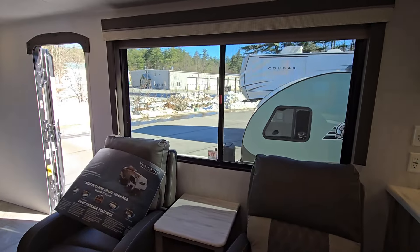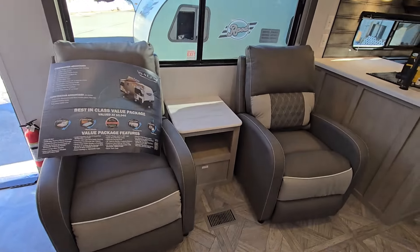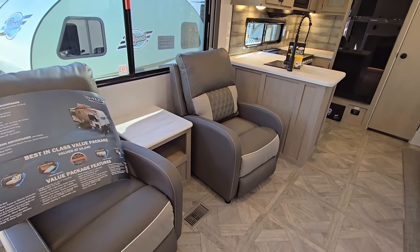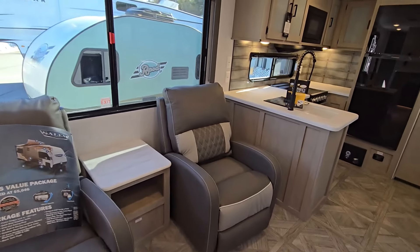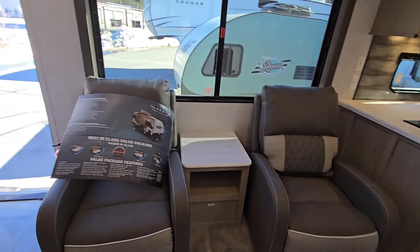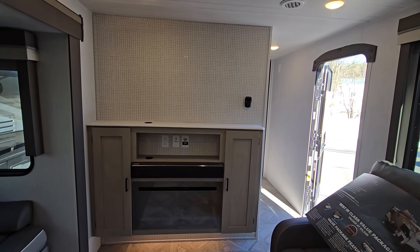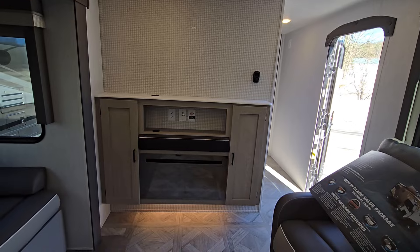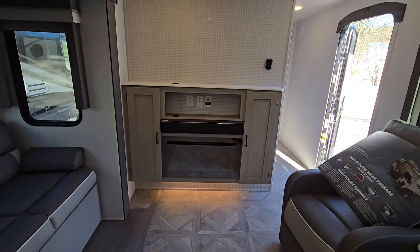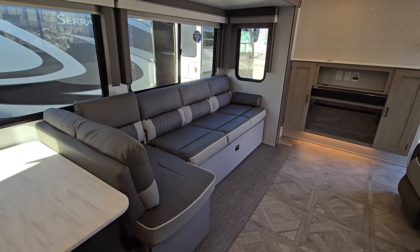That gets us into the living room area. I've always kind of liked this for the rear kitchens — standard setup gives you a couple of recliners to hang out in. Depending on your use case, these are super easy to take out, so if you wanted to throw a little desk in the corner next to the sink for a workspace, you definitely could. That brings us to the entertainment center: up to a 55-inch TV, Fury soundbar right underneath there, with an electric fireplace that does push heat so you can stay warm. I wouldn't expect it to heat the whole thing, but it will make a difference.